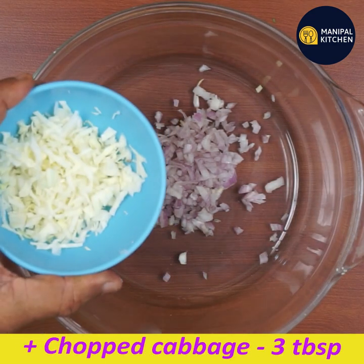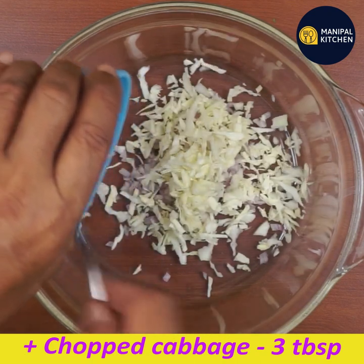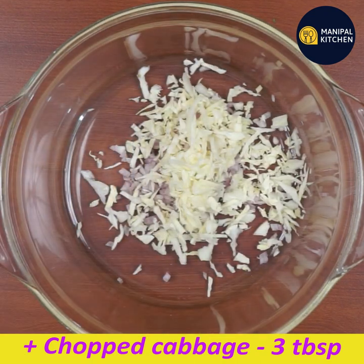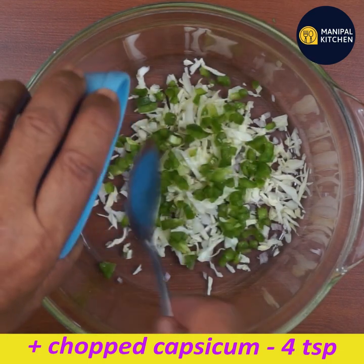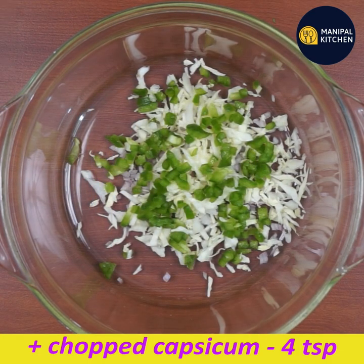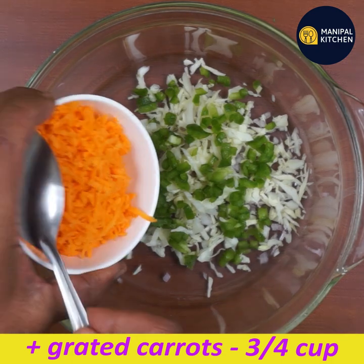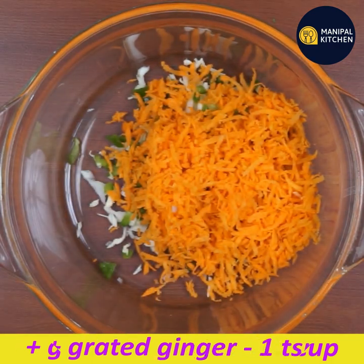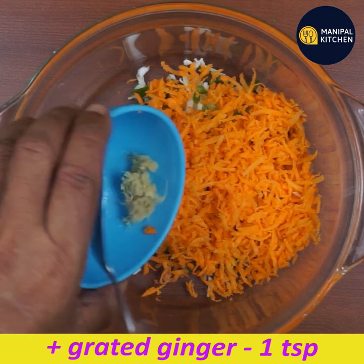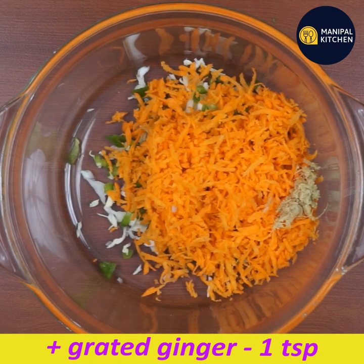1 tablespoon of salt, 3 tablespoons of cabbage, 4 teaspoons of cabbage, 1 tablespoon of cabbage, 1 teaspoon of cabbage.